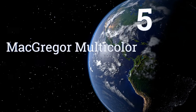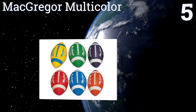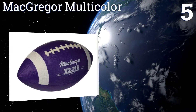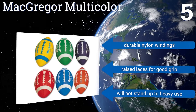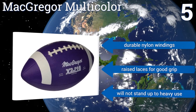Coming in at number 5 on our list, the McGregor Multicolor is a great way to encourage your child to have fun tossing the pigskin around without putting any pressure on them or confusing play with practice. These are simply bright fun toys for the casual game. They come with durable nylon windings and raised laces for a good grip, but they won't stand up to heavy use.